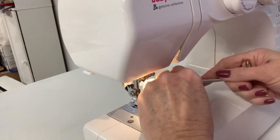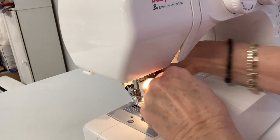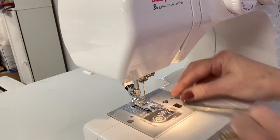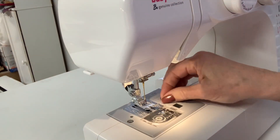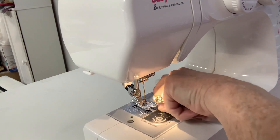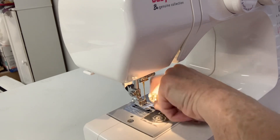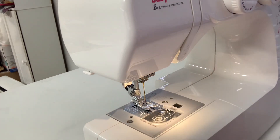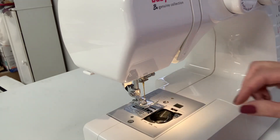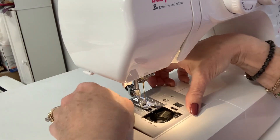I've got them pretty tight so they're not wanting to come out, but you're going to turn it to the right to loosen it. Then you can start unscrewing it with your hand and put this one to the side. Now you've got both of these out. You're going to take the cover of your bobbin plate off — take this whole plate off.